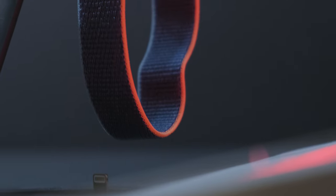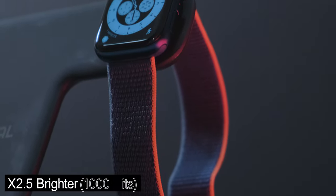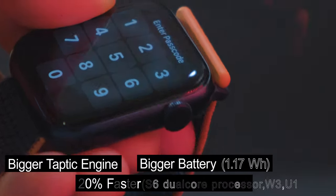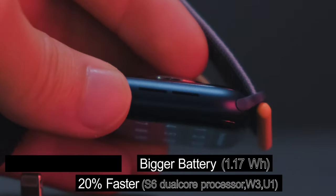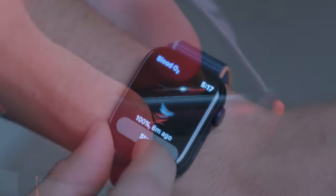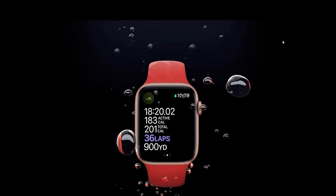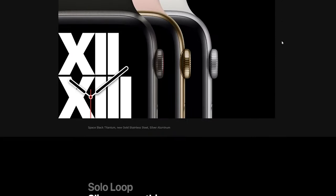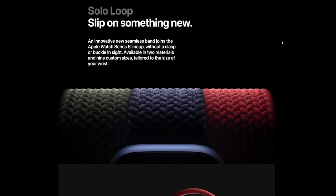Most of the features that Apple Watch Series 6 has are the same as previous generations, based on the software and OS — that's what Apple Watch is known for. Compared to Series 5, Series 6 has a 2.5x brighter always-on display, a bigger Taptic Engine, bigger battery, and a 20% faster processor. They also added two new sensors: a blood oxygen level sensor and an always-on altimeter. It's still waterproof up to 50 meters.